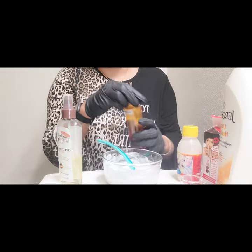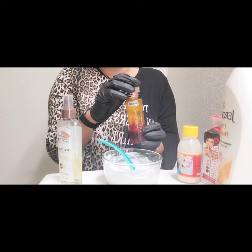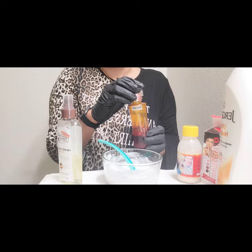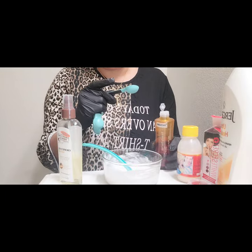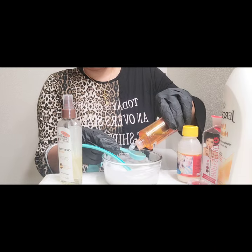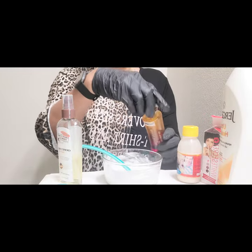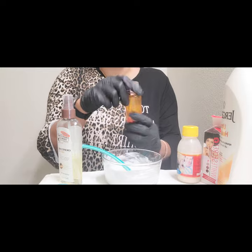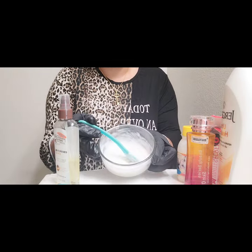The next ingredient I'll be adding to this mixture is Beauty Series Oil — a very good oil that will glow the skin. That's why this pro mix is three in one: it will glow your skin, whiten your skin, and treat it at the same time. We're going to use the same amount as the Skin Free Milk — 7.5ml of Beauty Series Glow Oil. Mix before you continue — this is looking good.